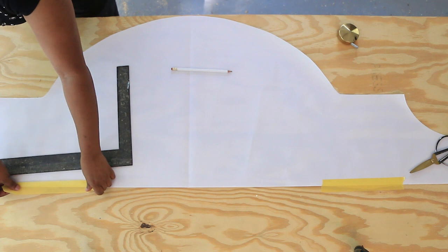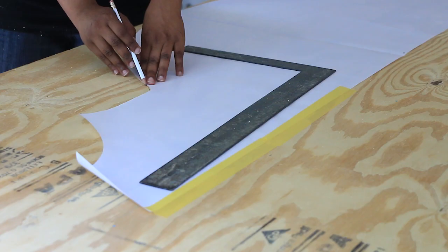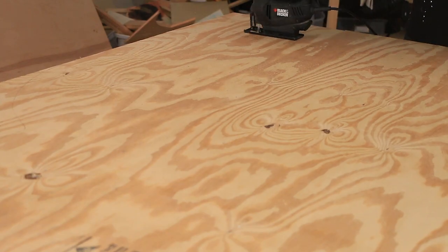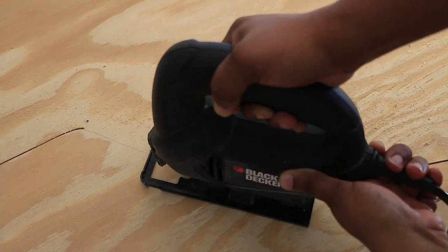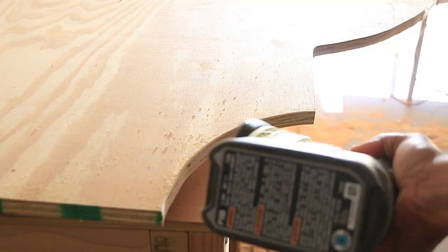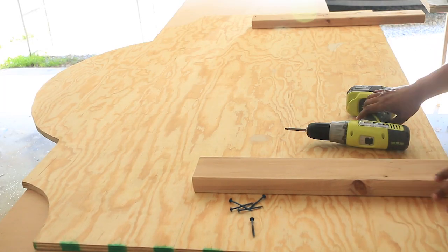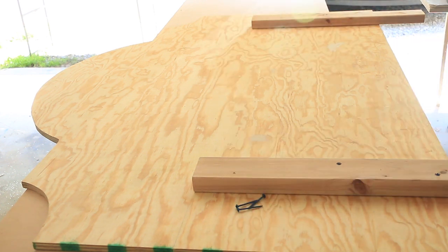Size the plywood to the size you'd like your headboard to be and tape the template in place with some painter's tape. Next, go ahead and trace that design onto your plywood. Use a jigsaw to cut out the design — you may have to start at one end and bring it back around to get nice clean cuts. Then go ahead and sand any rough edges.